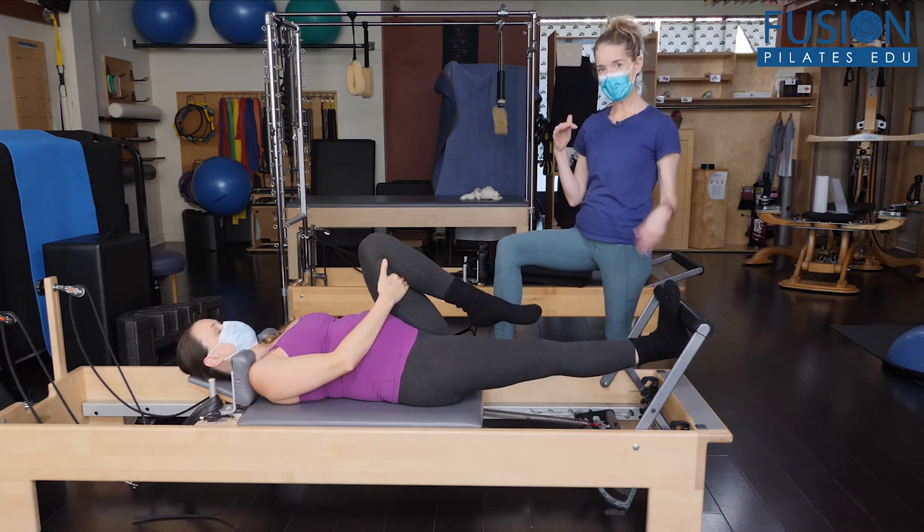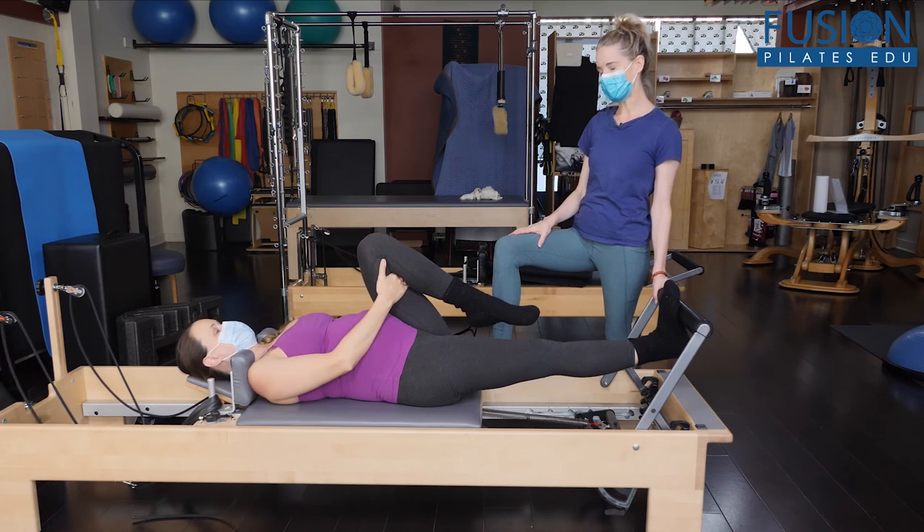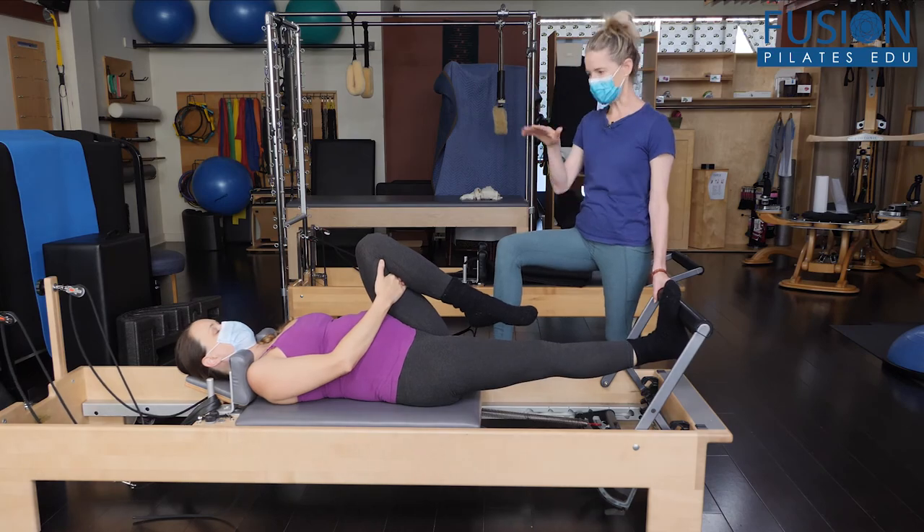Am I opening or dropping in that thoracolumbar junction at the bottom of my rib cage in my lumbar spine? That's also a sign that your psoas is releasing and dropping.